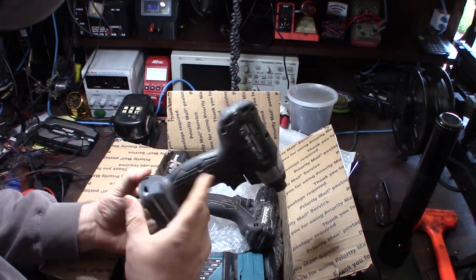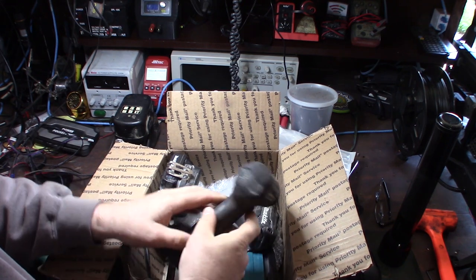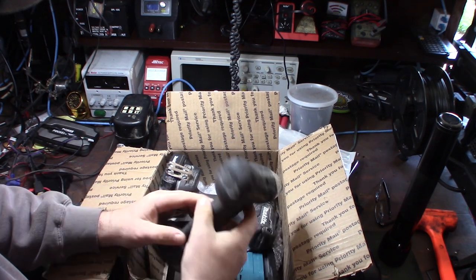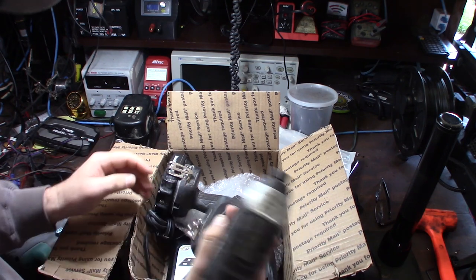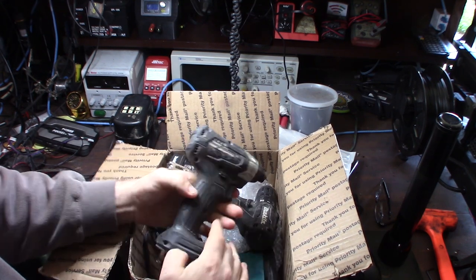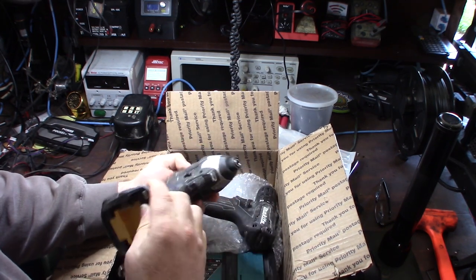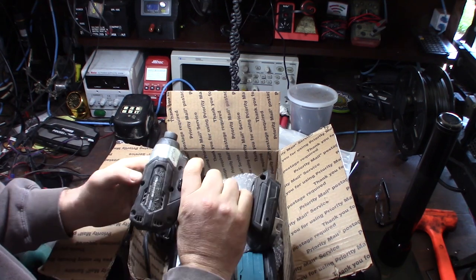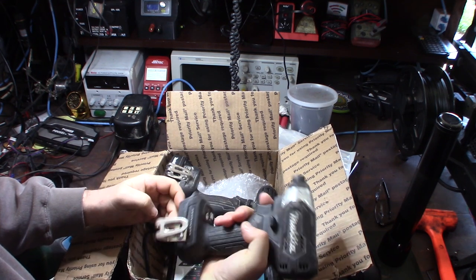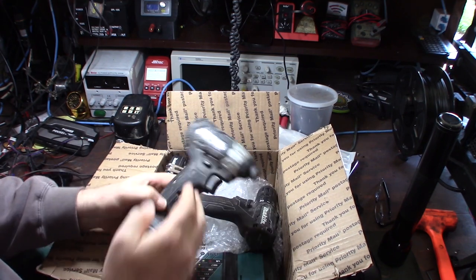I was thinking about throwing the clamshells into my ultrasonic cleaner with hot water and soap. I love my other Makitas — these lithium-ion batteries are awesome. It's much better battery technology for cordless tools than the old NiCad or nickel metal hydride. I work in IT, so I use these for installing routers, switches, wireless access points, putting racks together, server rooms, data centers — that kind of stuff.